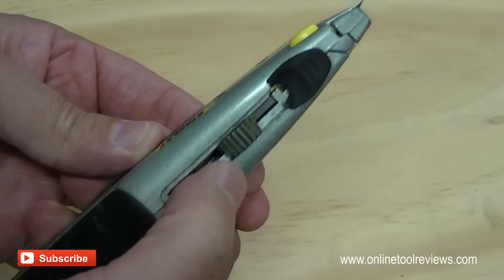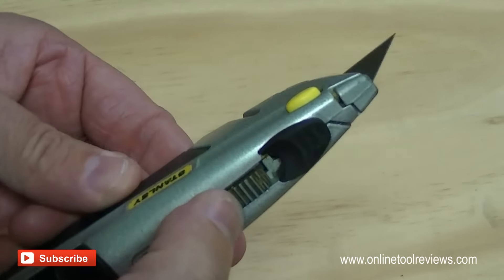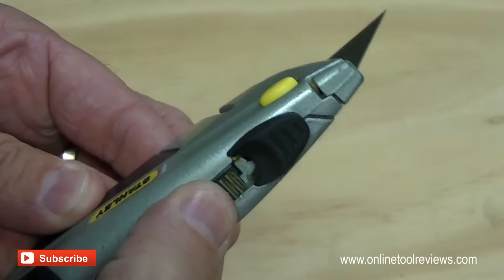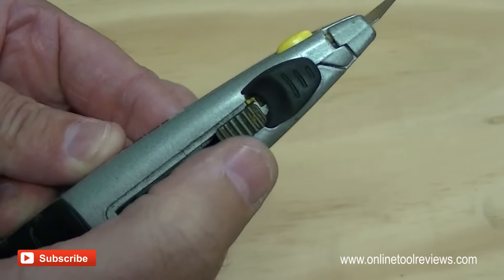First you must advance the blade as far as it'll go. There is a final notch here at this position, but you actually have to push that down again and push it as far forward to the front as possible.